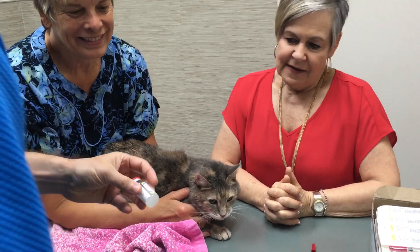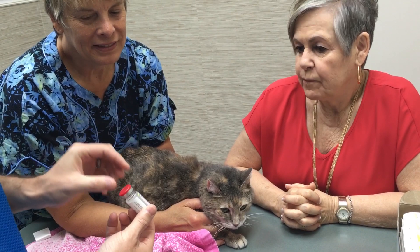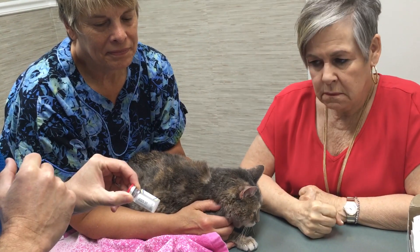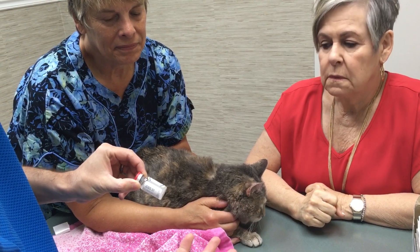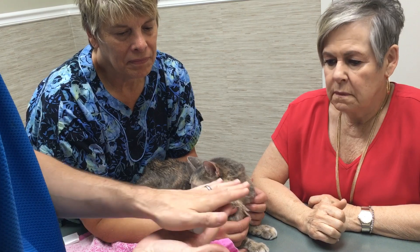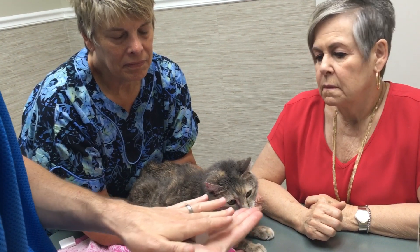Now for insulin. Insulin has to stay in the fridge. Prozine — veterinary insulin. Never shake the bottle. It is a very, very fragile molecule, and if we shake it we will actually damage it and it won't be as efficacious anymore. So we have to stir it before we use it. You lay it flat in your hand and just roll it back and forth about 10 seconds — that is how we stir it up without damaging the molecules.